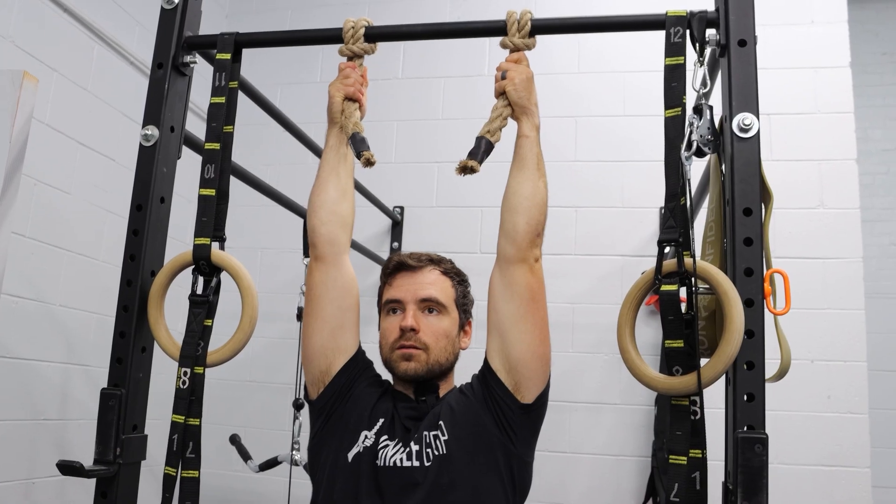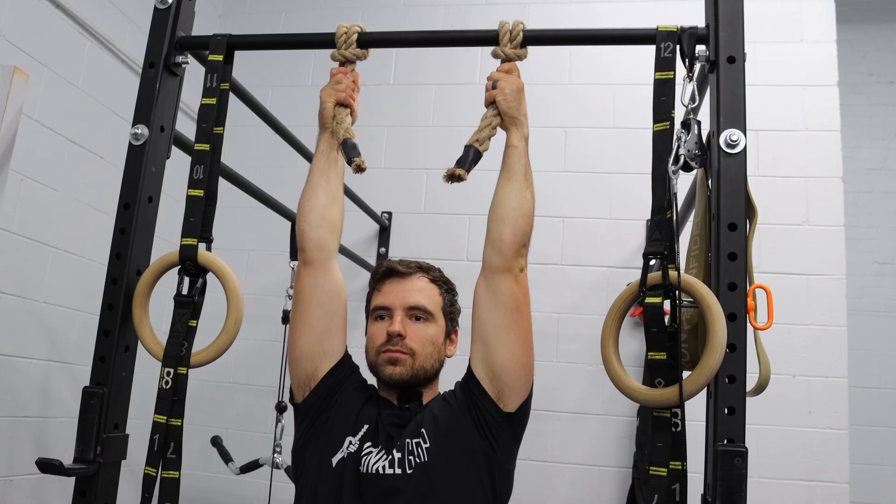Every time you hang from monkey grips, you're not just building strength — you're rebuilding your structure. Controlled tension signals your tendons to lay down new collagen fibers.